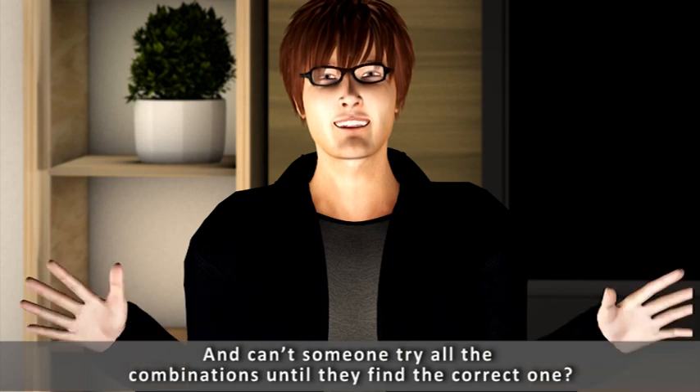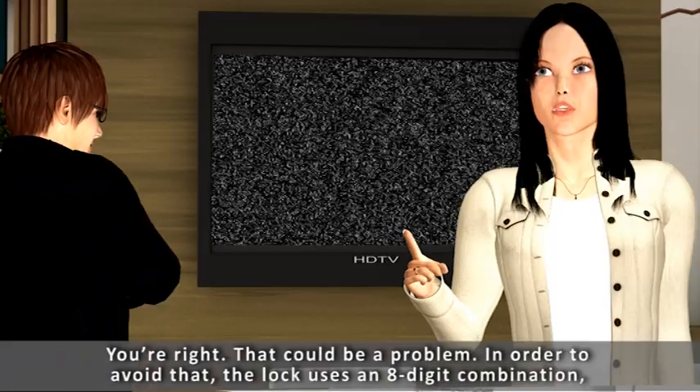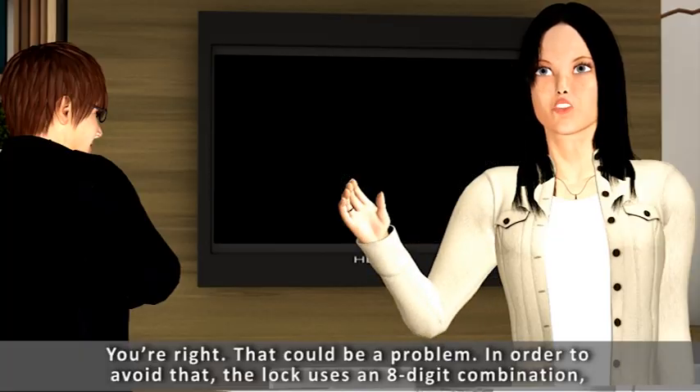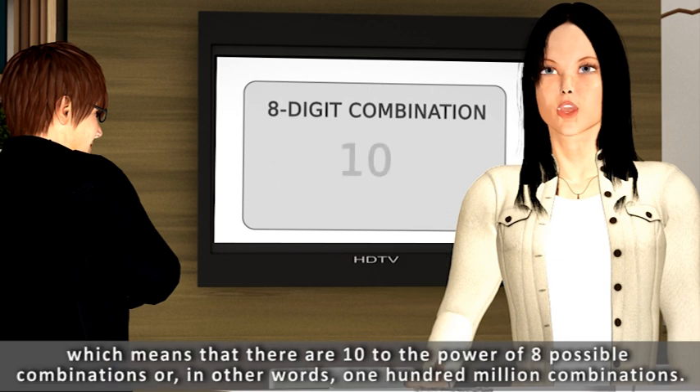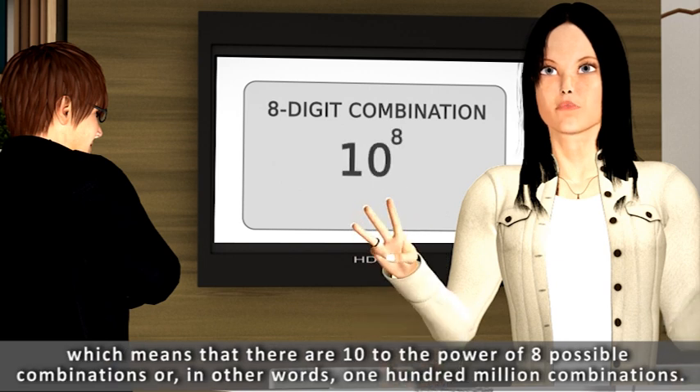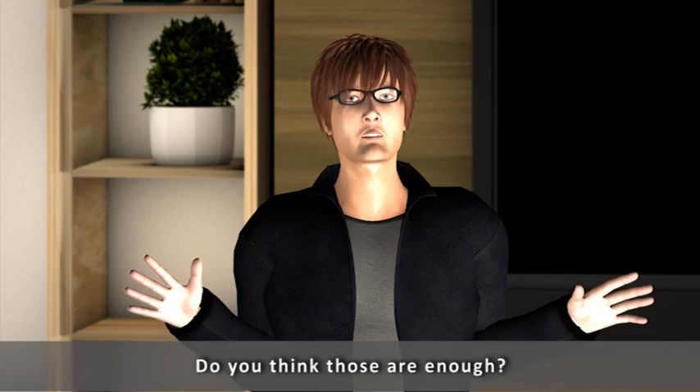And can't someone try all the combinations until they find the correct one? You're right, that could be a problem. In order to avoid that, the lock uses an 8-digit combination, which means that there are 10 to the power of 8 possible combinations — in other words, 100 million combinations. Do you think those are enough?